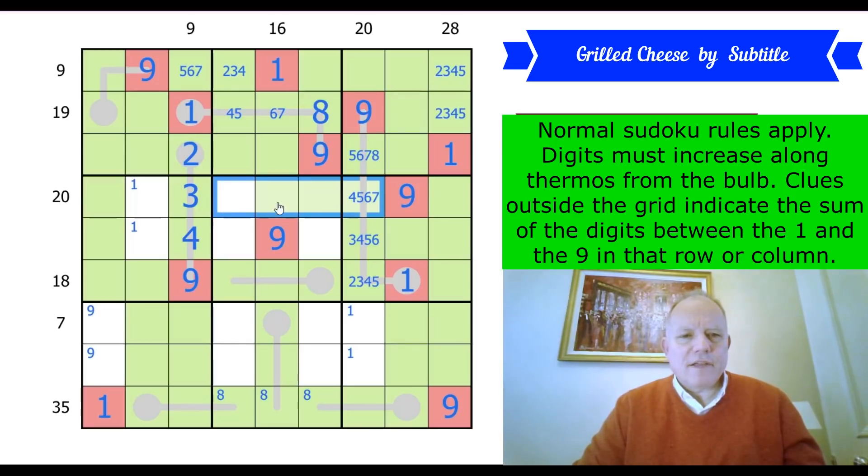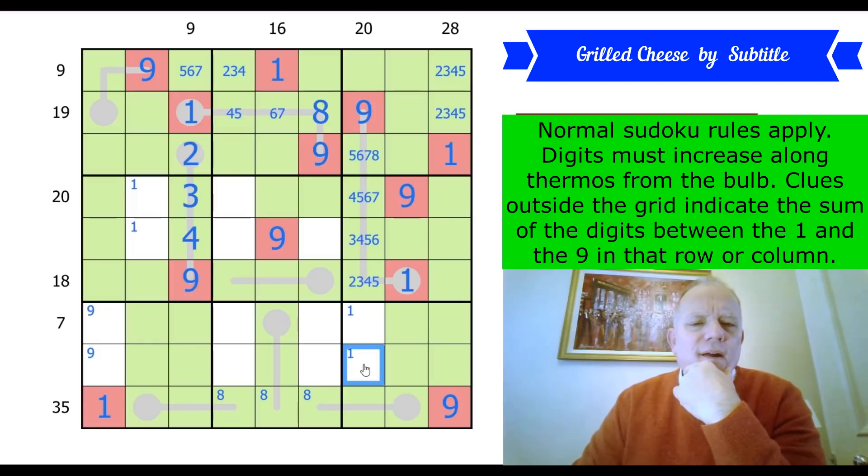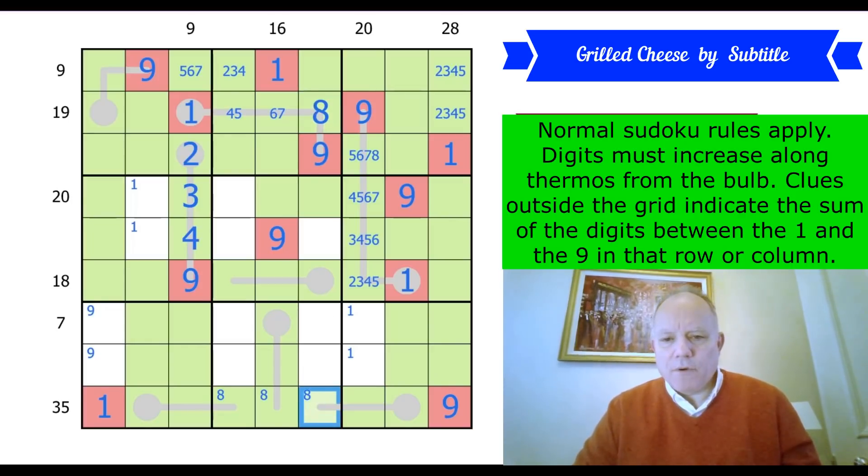20: it's either 8,7,5 with a 1 here, or 3 and 2,4,5,6 with a 1 here. 18 in this row. The 7-sum in the row — we've done the 9. This 16: maybe that's more approachable. This 20: can it be 2,3,4,5,6 with a 1 here? If it was, this would be a 7 and this would be the 8. And that cannot be an 8 anymore — perfect. So the 5-cell 20 version requires 2,3,4,5,6; you'd have a 1 here, and this would be 7 or 8. But that's not possible because this has to be higher on the thermo and can't be an 8. So we can put in 1 there.